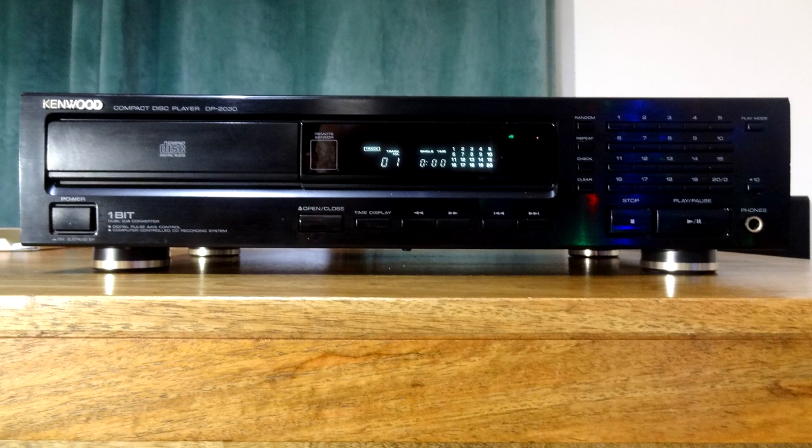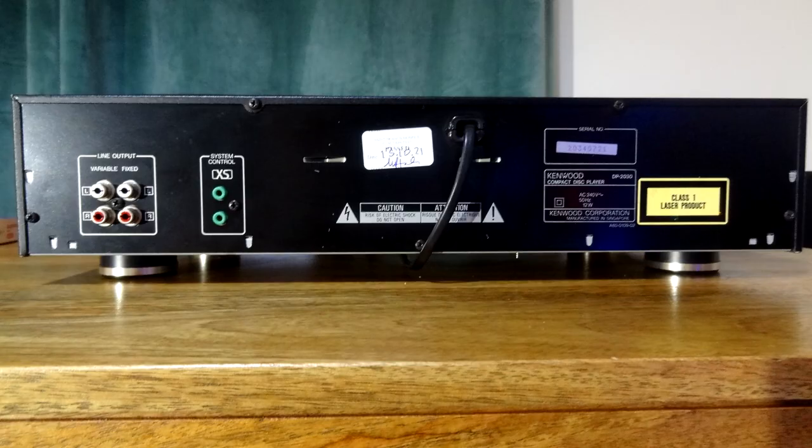Let's look at the front — there are direct input buttons so you can go straight to the track you want. Around the back it's got an output, both fixed and variable. For the test I've used the fixed output, but they're pretty much going to sound the same. There are also computer control jacks on the back — this may have been part of a system or for linking to a tape player for synchronized taping, though I think it was sold as a standalone unit.